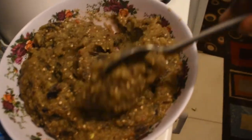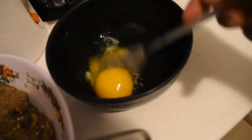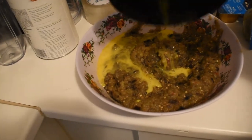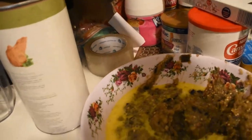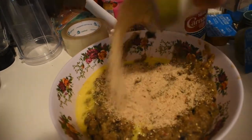It's a lot! Now I'm beating two eggs. Now let's add the breadcrumbs.